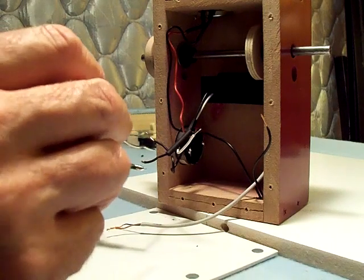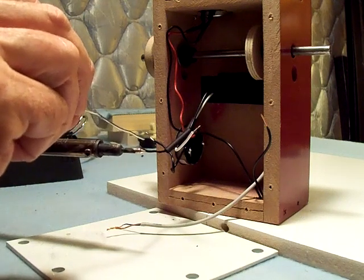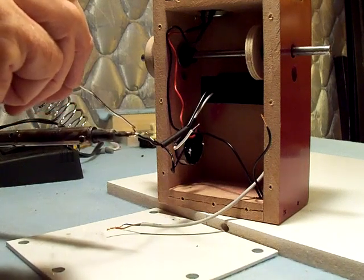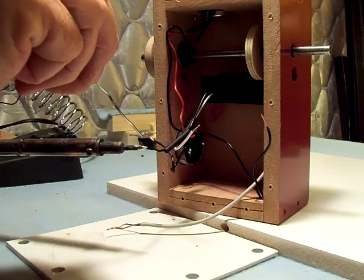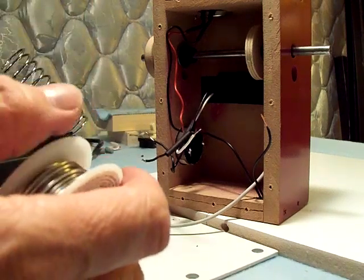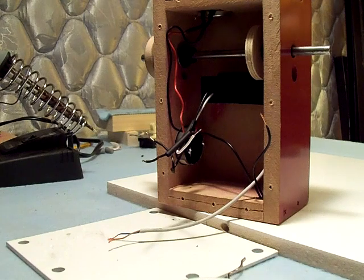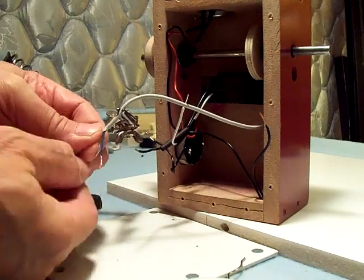There we go. Get that wire good and hot. Now I'll do the same to the wires on the reed switch — tin them a little bit before I put them all together.